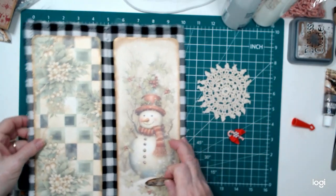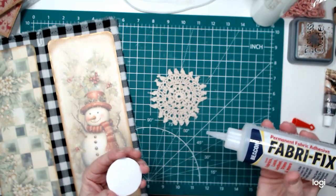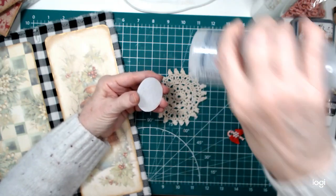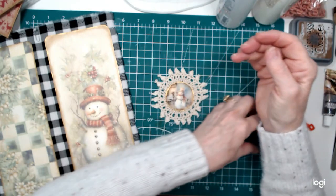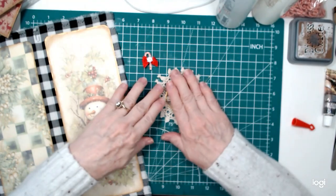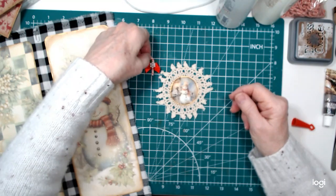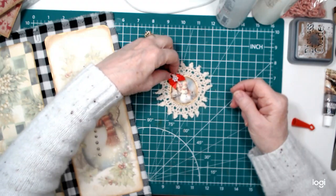What I want to do first is glue this fellow on here. I'm going to use my Fabri-Fix again because it is good for paper and fabric and anything in between. Sorry about my crooked fingers — I have osteoarthritis, so my fingers, yeah. I'm no spring chicken; I'm 69 now. Hard to believe. I turned 69 in September.